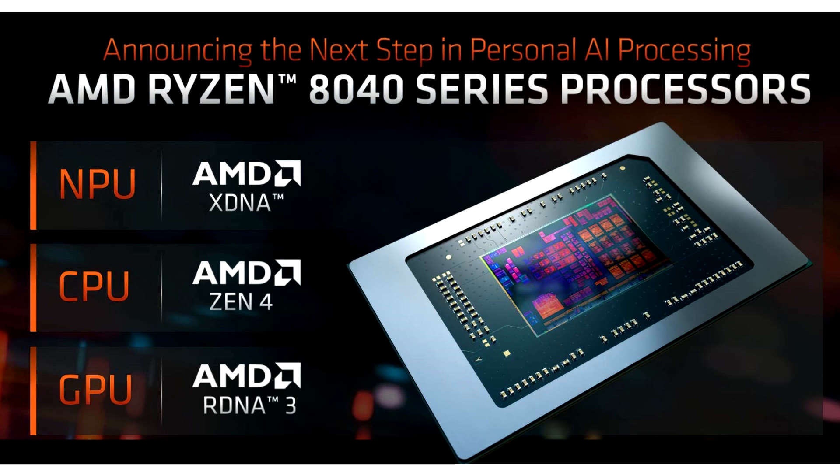AMD's Strix Point APUs are also coming out later this month, which will extend AI leadership with 50 TOPS from the NPU alone and up to 80 combined TOPS. Meanwhile, Lunar Lake CPUs from Intel will offer over 100 TOPS, with 48 TOPS from the NPU and strong AI capabilities from their GPU.